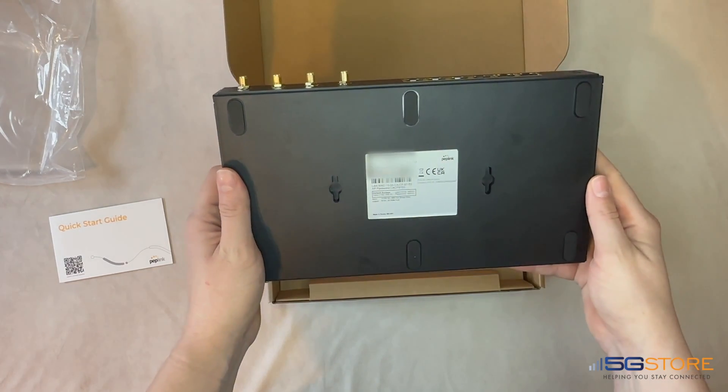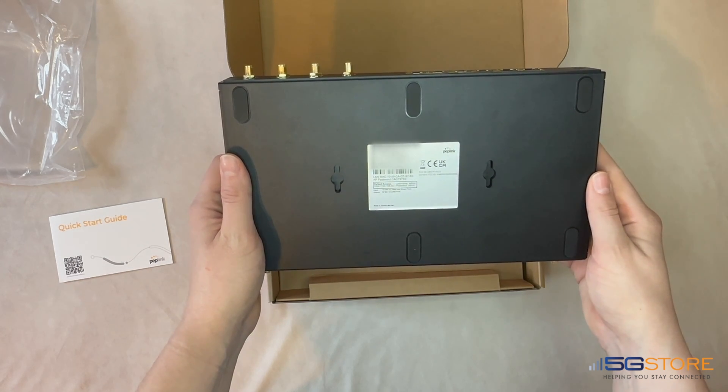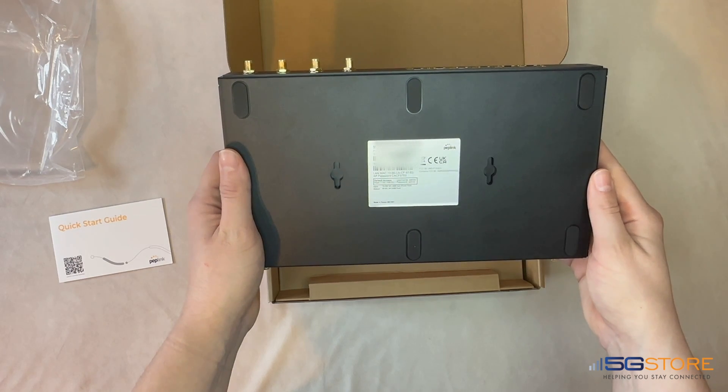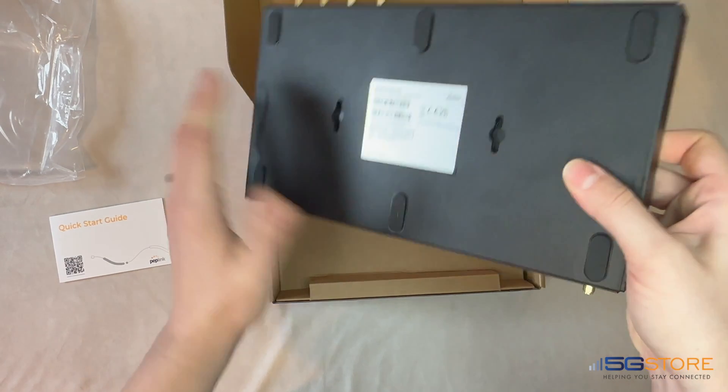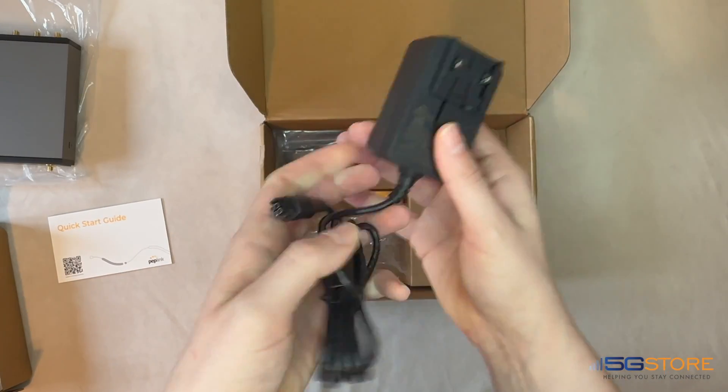Moving the router over, we have the label on the bottom that provides you the device's serial number and default passwords for access to its local network. There are also rubber feet to help lift the hardware above the surface it's sitting on while also providing some stability to keep it from sliding. Lastly, you've got two mounting holes if you need to mount the hardware to a wall.